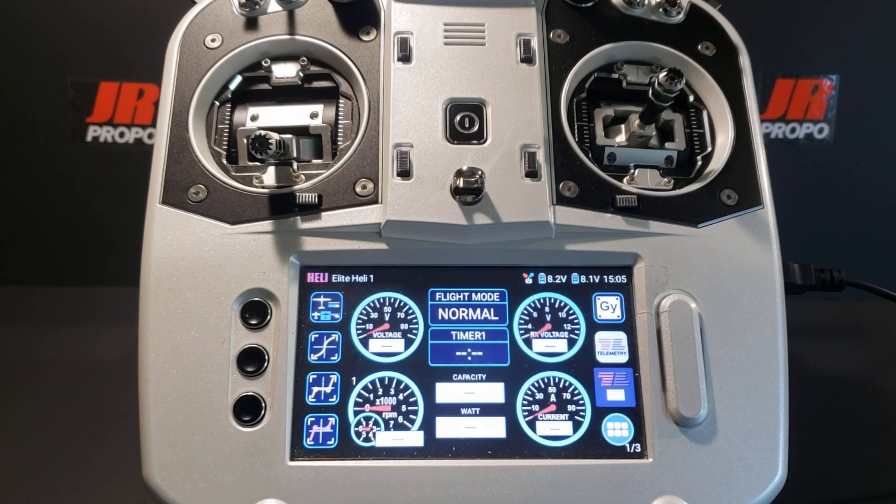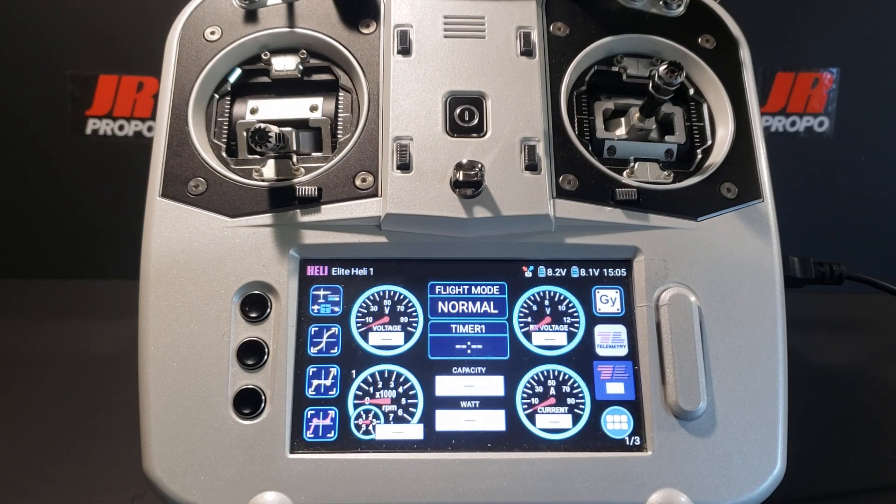This is Richard with JR Propo DeForce Aviation, and this is the second in a series of videos designed to help the viewer program their new JR Elite or Matrix transmitter for electric flybarless helicopter use.